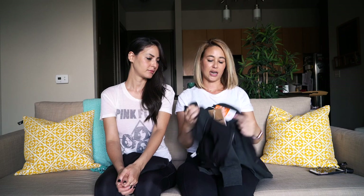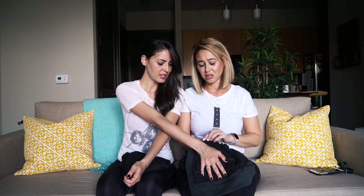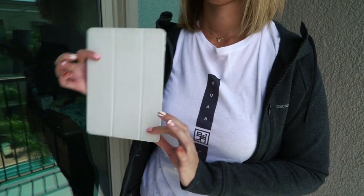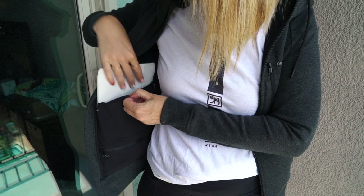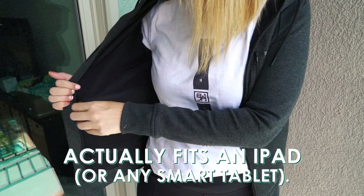Inside is kind of similar to what Candy had on her jacket. So this is the phone pocket in here — it's a very deep pocket. I almost feel like an iPad could fit in there, maybe a mini iPad. It actually has a smart tablet icon on there. So yeah, you could probably fit an iPad in there.